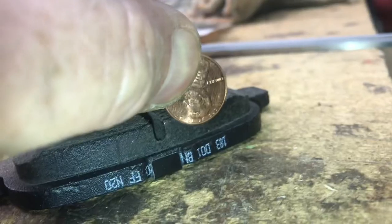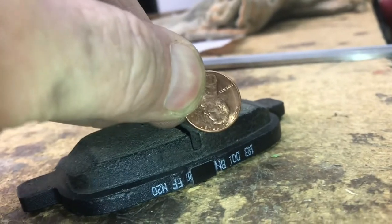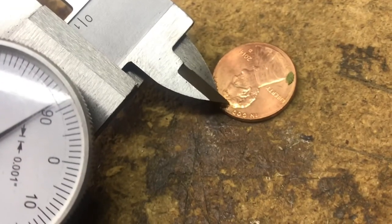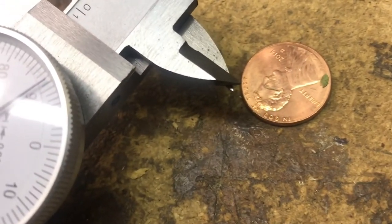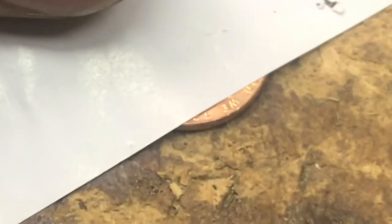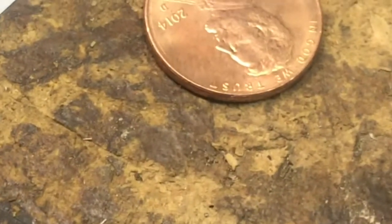Now that we can see the pads are wearing evenly, you want to know how thick is enough. You need two thirty-seconds of an inch left on the pad. If you don't want to use calipers, you can use a penny. The dimension from the top of the coin to Lincoln's hair is two thirty-seconds of an inch. If you've got a coin, you've got the dimension. This dimension also works with tire tread.